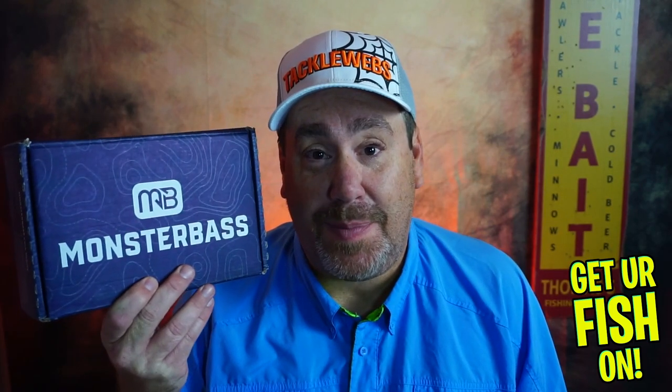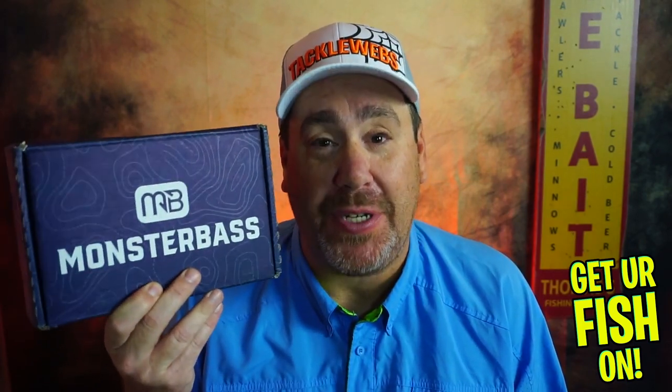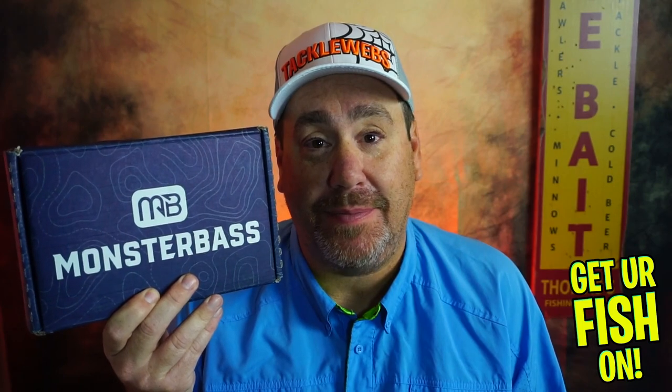Is this special edition, limited edition Monster Bass box the best box ever put together for Monster Bass? I think so, but let's find out.